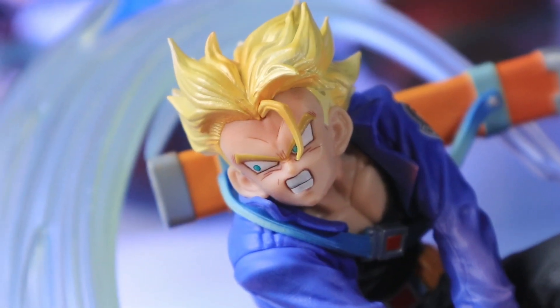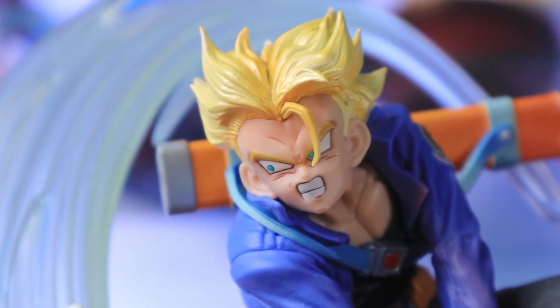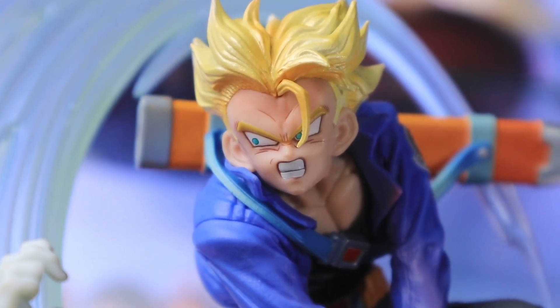Next, we have Trunks' face. They captured him accurately. Look how angry he is.